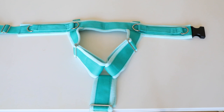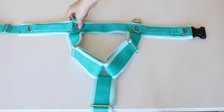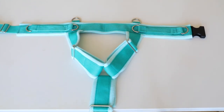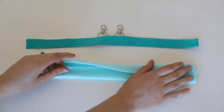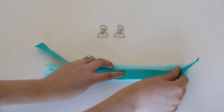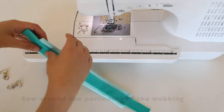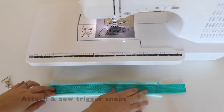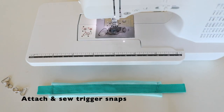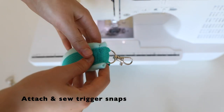Now that we have all of our D-rings attached, we can create the pull straps or any handles. The size of your straps is completely optional. Here we'll be making a 15 inch pull strap. Place your webbing on top of your fleece as you did throughout this entire video. Get your trigger snaps ready and sew around the entire perimeter of your webbing. Attach a trigger snap onto each end of your webbing — loop it through and then sew it on to the back of the fleece. You can reinforce it by sewing a couple of stitches over and over again.